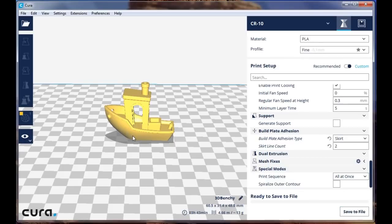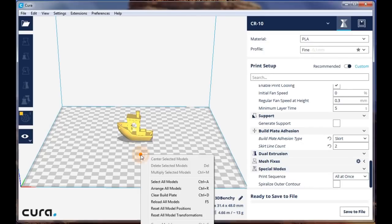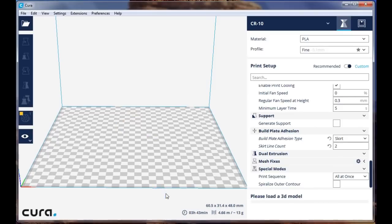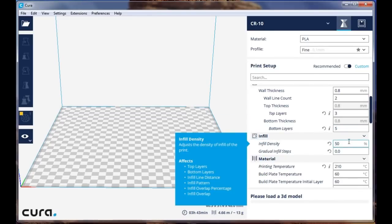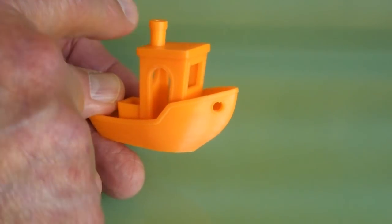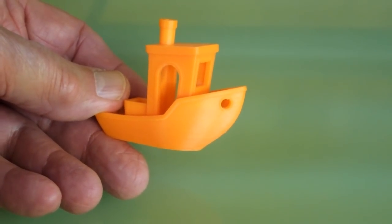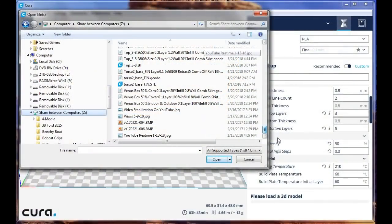That's about all I can tell you about that. You can right-click and say clear build plate to get rid of everything. Whatever settings you have when you close Cura will still be there when you open it again, so if you're printing something different next time, pay attention to what's set. This is Benchy printed at 100% original size. It's also available as separate parts as individual files, so you can print them in different colors and assemble it — that would be an interesting project.